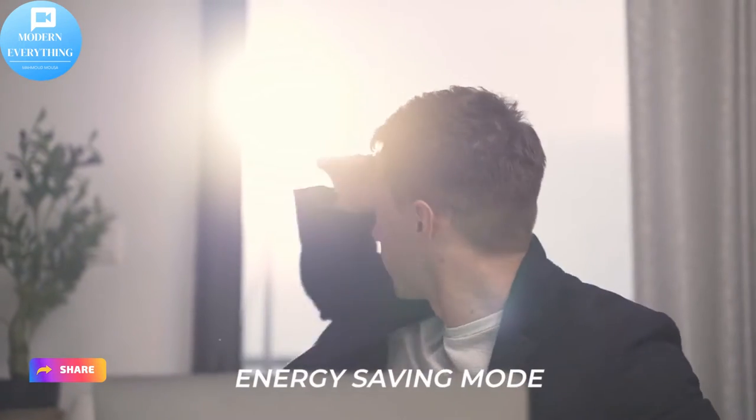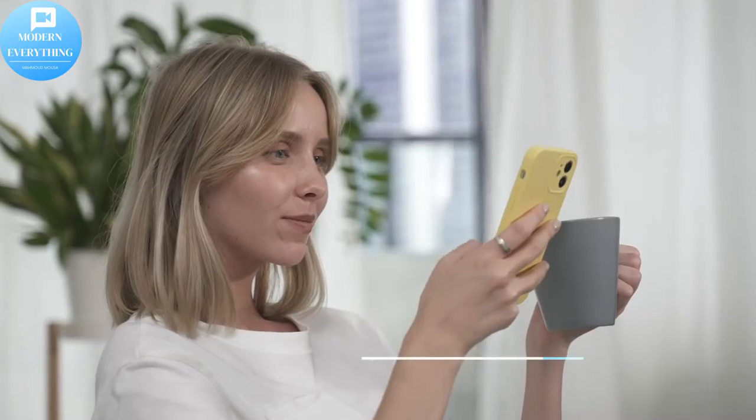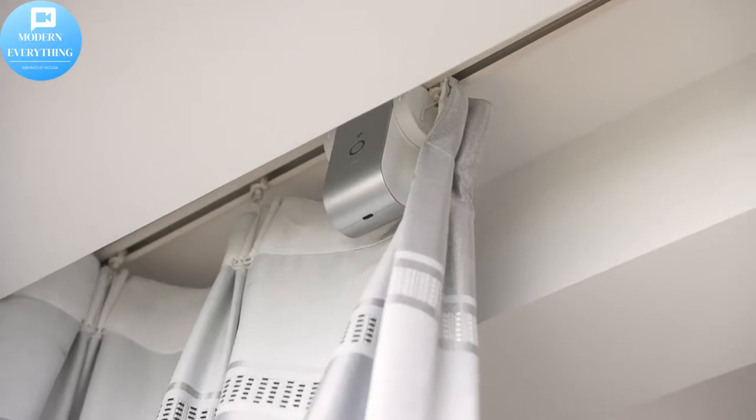Curbot — the first portable curtain robot with a 365-day battery life, compatible with 99% of curtain tracks. Key features include easy installation, app control, long battery life, remote control, and AIoT technology.